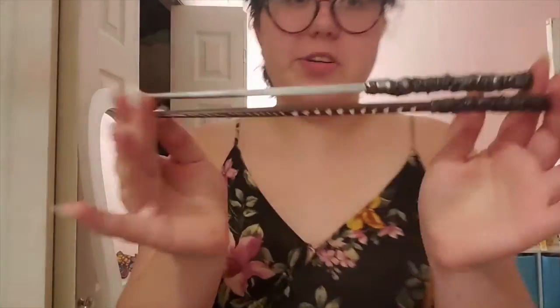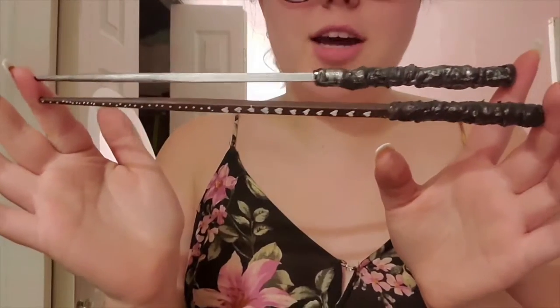Hi everyone, it's Kasey from the Boyd County Public Library and welcome back to our virtual summer reading program. This week I'm going to be showing you how to make wizard wands out of a chopstick, hot glue and some paint. Be sure to keep logging your hours and stay tuned every Tuesday for a new video.